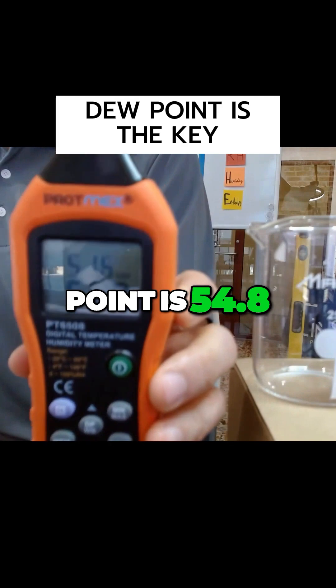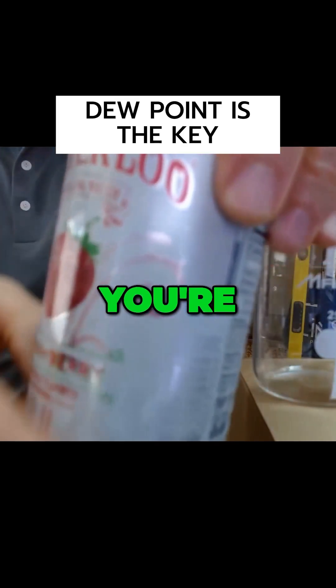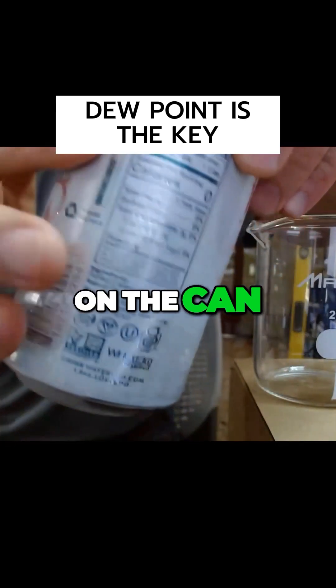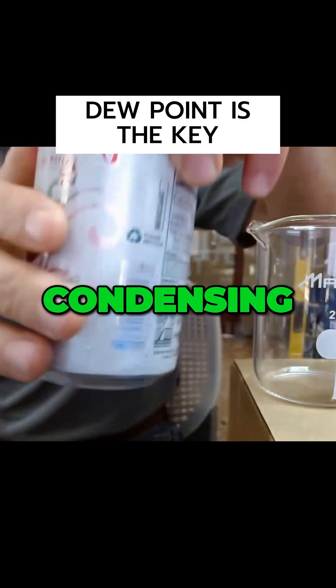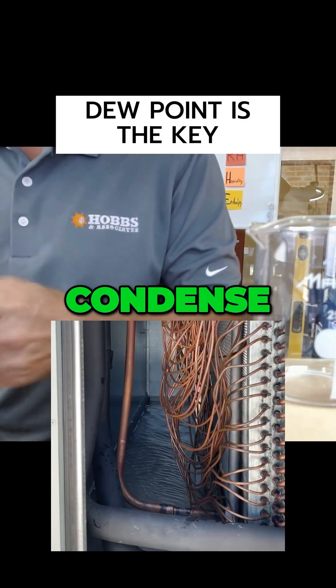The dew point is 54.8, 55. So as you would expect, you're condensing water on the can. It might be a little hard to see, but you can see some of it there. The can does have some water on it — that's condensing water. Anything colder than the dew point will condense water.